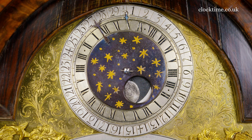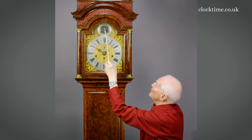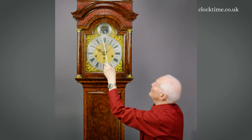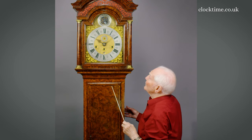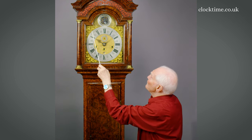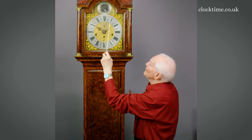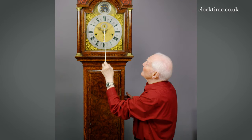You've got a penny moon which rotates and it tells the age of the moon and then the time of high tide, which can be set on the inner ring to tell you the time at your local port, and you've got the time of the morning and evening tides. And these wonderful big bold spandrels, lovely chapter ring, complicated half-hour markers and the little seconds dial.